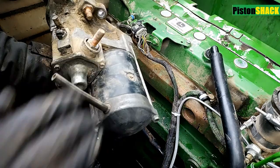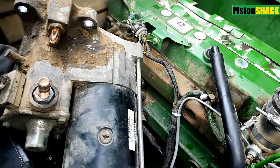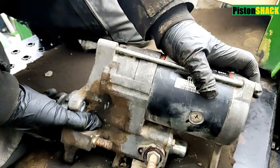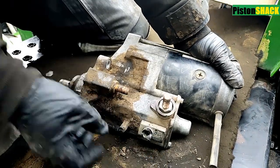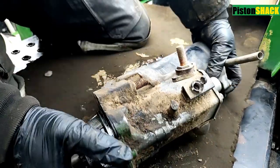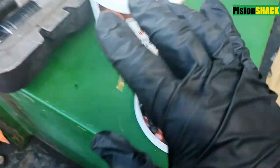Starter's out. As you can see, all those studs — there are three of them we removed — and three mounting bolts. What happened is the starter solenoid started to act up and the contacts were not okay.